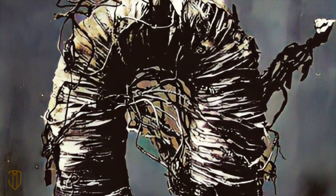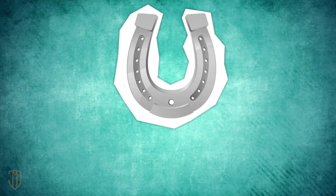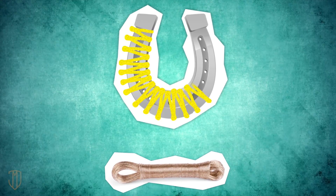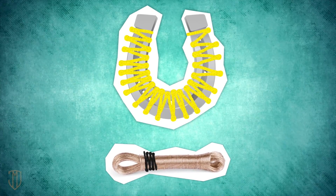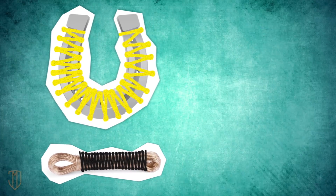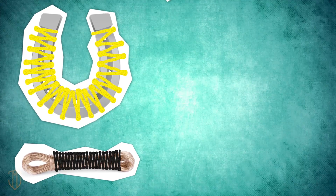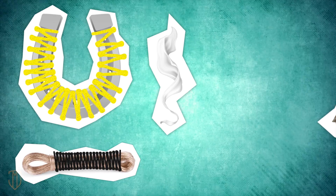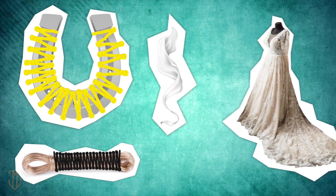Thomas forges a larger iron horseshoe. He wants to wrap it with the copper wire from the electromagnet, but he wants to maximize the number of windings. To do this, he needs to insulate the wires, but he only has bare wire at the blacksmith's shop. The only material that could work as insulation is silk, and the only silk he has is at home.